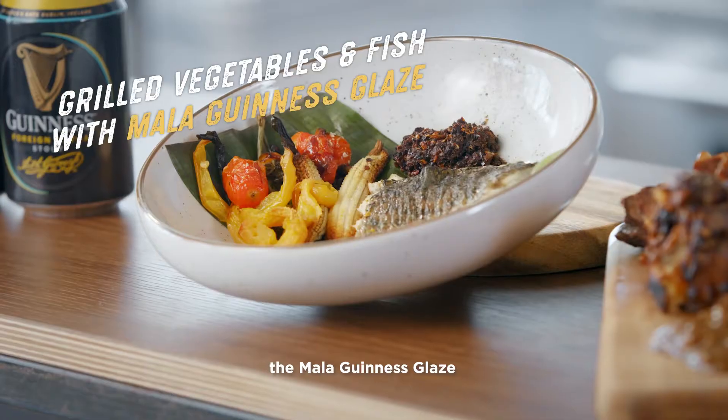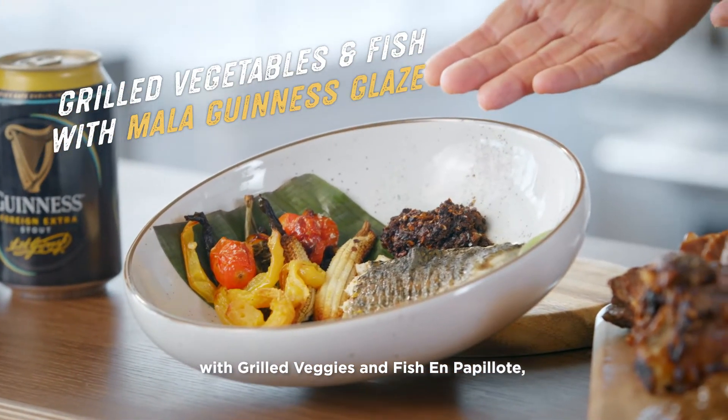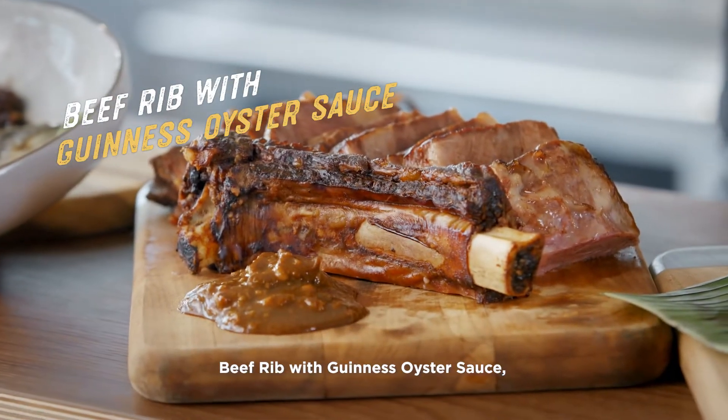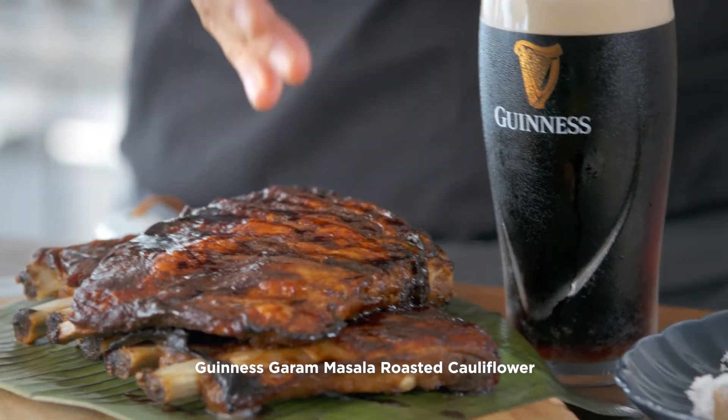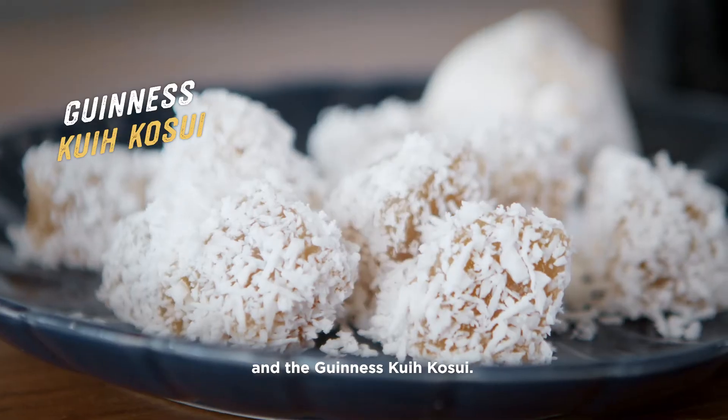We have here the Mala Guinness Glazed with Grilled Veggies and Fish on Popiah, Beef Rib with Guinness Oyster Sauce, the Guinness Sugar Glazed Ribs, Guinness Garam Masala Roasted Cauliflower, and the Guinness Coco Si.